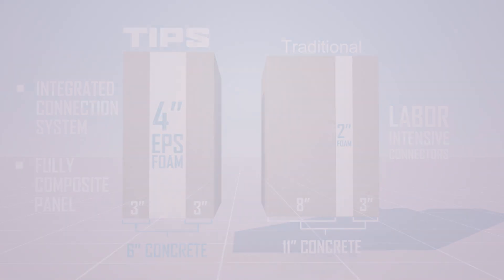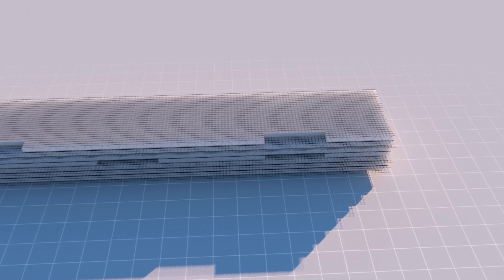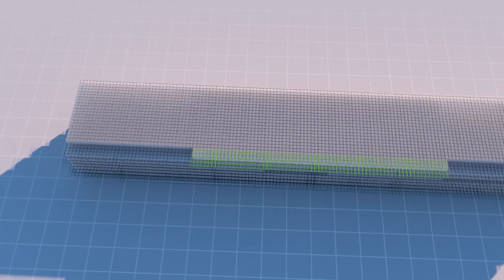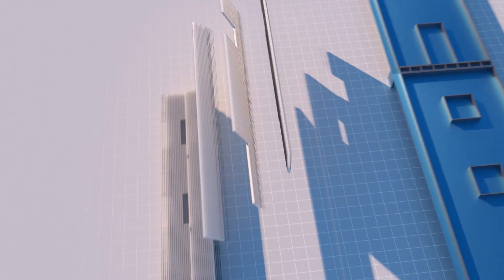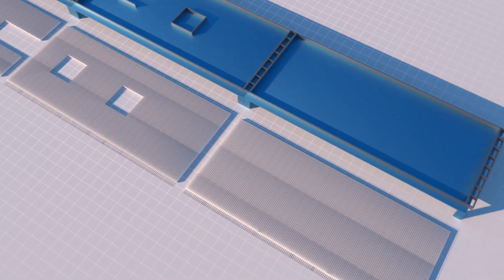Let's look at a TIPS wall under construction. The product arrives at the precast facility in a well-organized bundle. The top panel will have the splice mesh clipped along the edge, and any needed rebar tied in place. It is then flipped over at the far edge. This is repeated going down the stack until the wall has been completed.